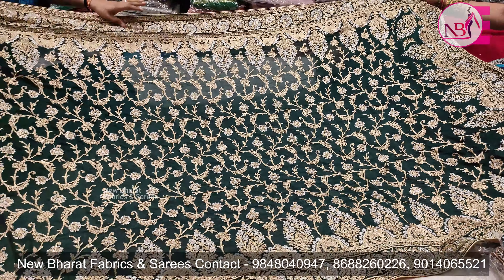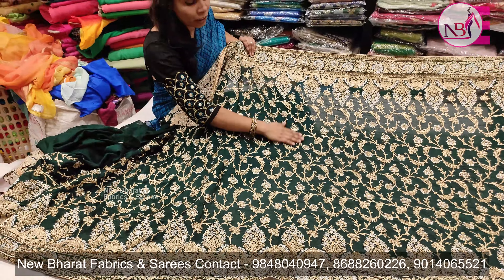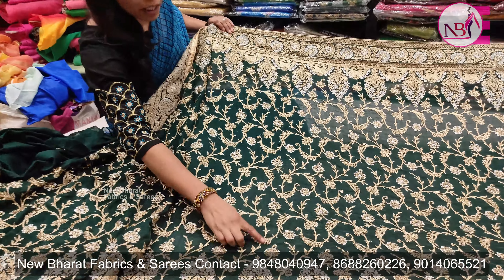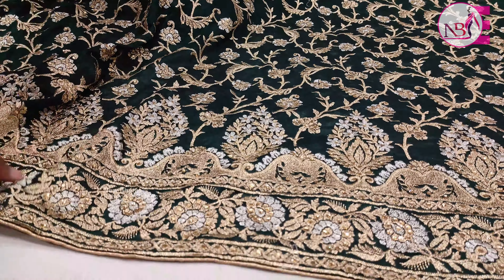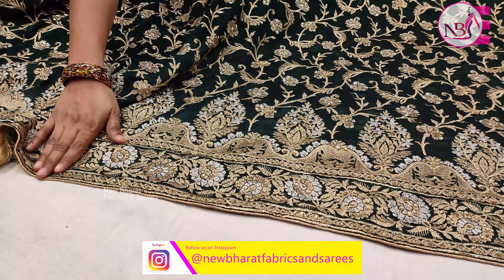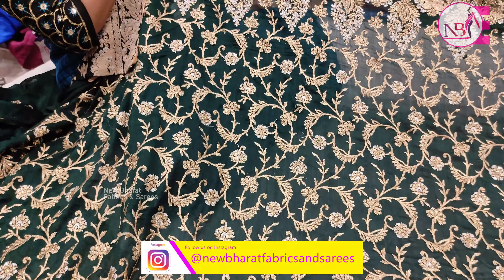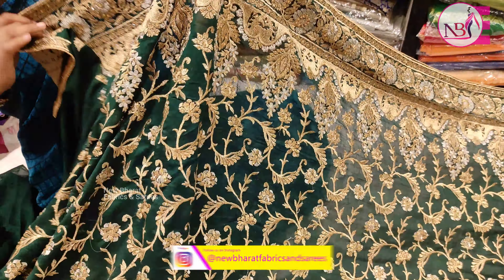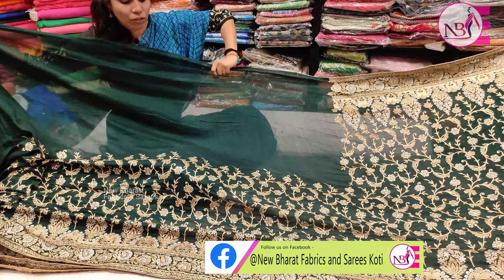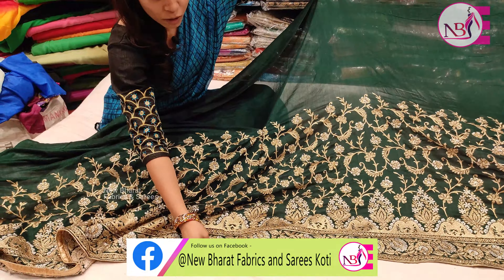This is a soft silk fabric with gold and silver work. This is a stonework border. This is gold and silver work with a border and stonework. This is a running saree with a gold and silver pipe.